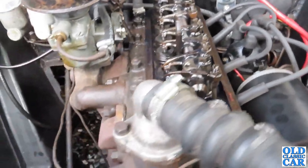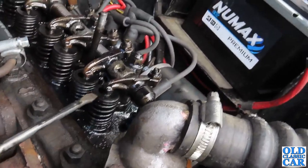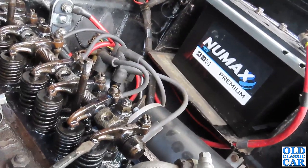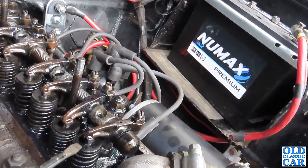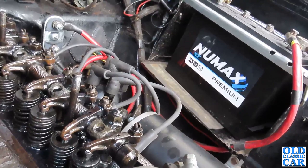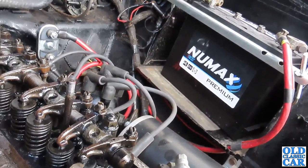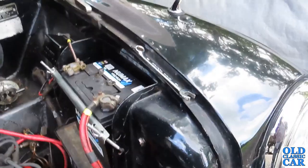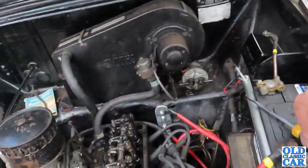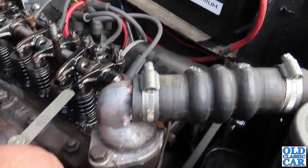The gap we're interested in is between the top of the valve — which is in there — and the heel of the rocker arm. When this valve is fully closed and this is at its maximum height, there's a tiny fractional gap between the top of the valve and the rocker, and that is what we measure using the feeler gauges. You have to ensure the valve is fully closed before you measure the gap, otherwise you won't get it right. I'll put the feeler gauges over here — we don't want to short out the battery by laying metal things across there.